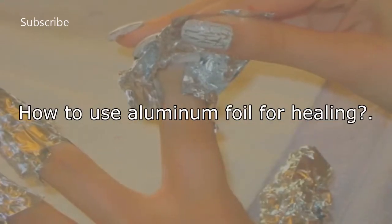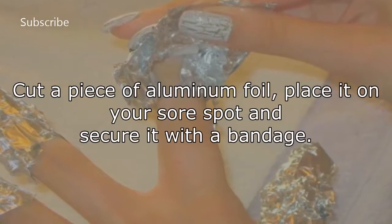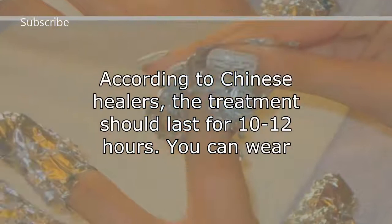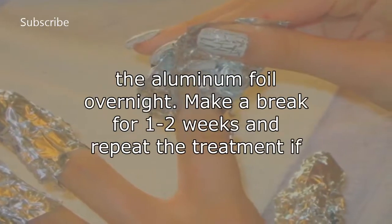How to use aluminum foil for healing? Cut a piece of aluminum foil, place it on your sore spot, and secure it with a bandage. According to Chinese healers, the treatment should last for 10 to 12 hours. You can wear the aluminum foil overnight.